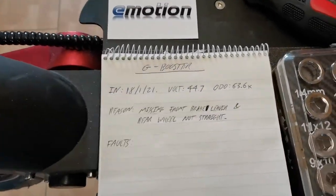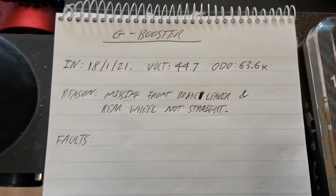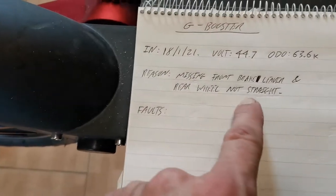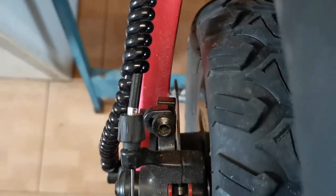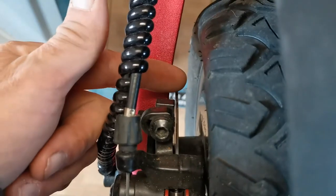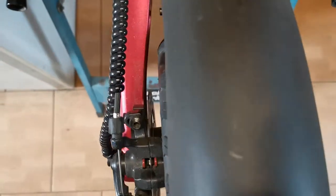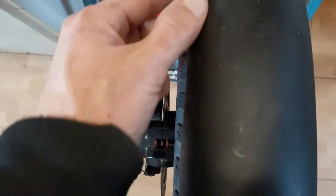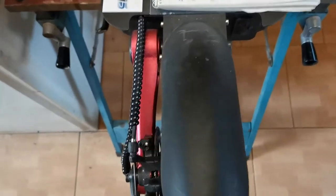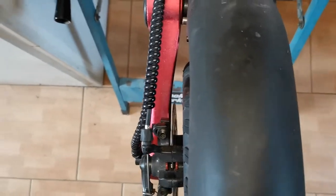Hi, this is Rob. I've got a Cougoo G booster that's come in. It's got a couple of faults but I'm going to address this one: the rear wheel not straight. If we look down here we can see that the brake disc is quite close to the arm. If we look along this edge, you can tell that it is a bit drunk.